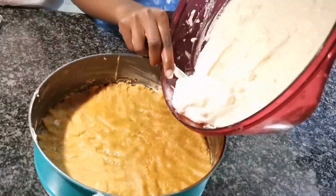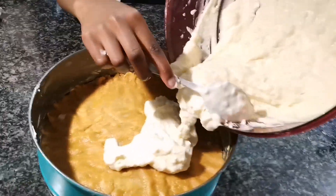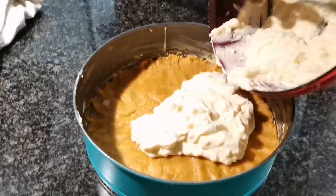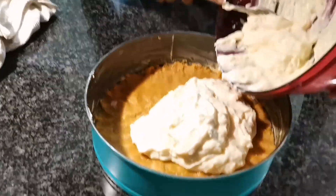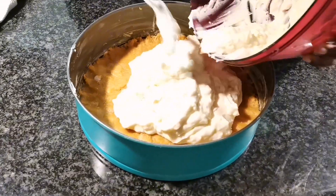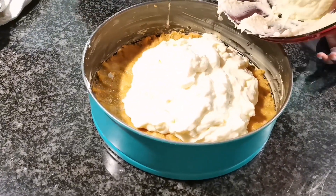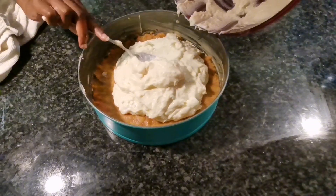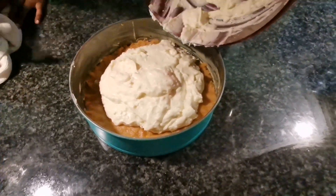I would advise you that if you have a hand mixer — electric hand mixer or any other one — just use the electric mixer to mix the cream cheese and everything together so it can be smooth. I have the electric mixer but unfortunately it's broken, so I must visit the shop again.